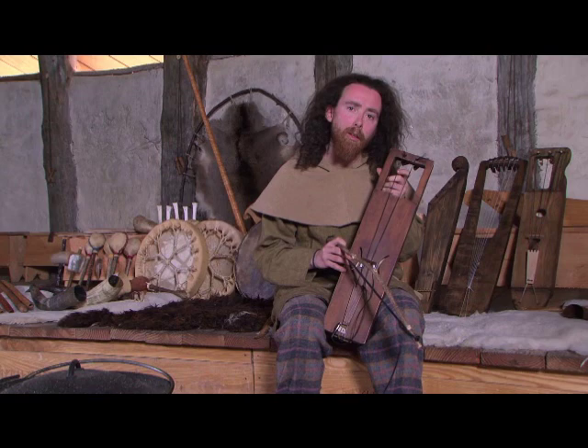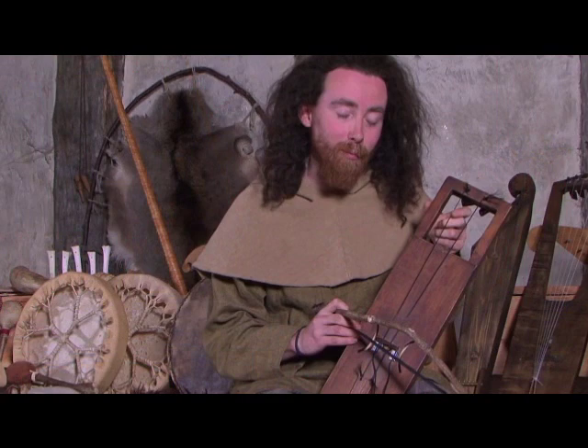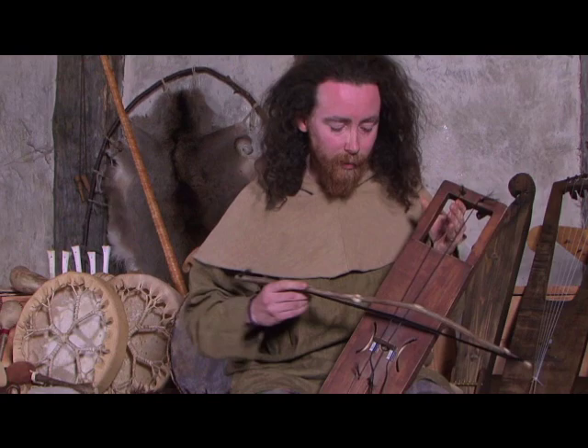We know it was played upright between the knees and that it had two strings made of horsehair. Other than that, it's a mystery. So this is what I think it probably looked like — two horsehair strings. I've got them tuned a fourth apart, but a fifth is good as well.